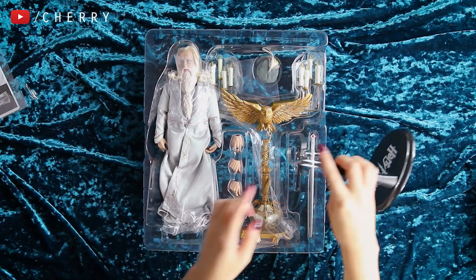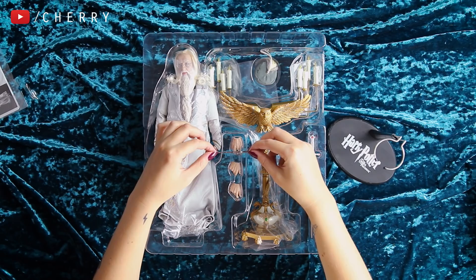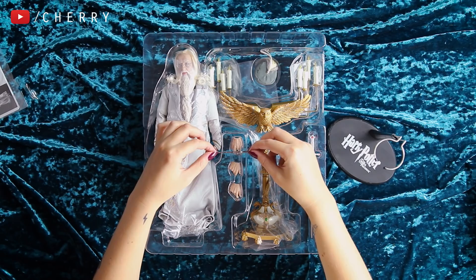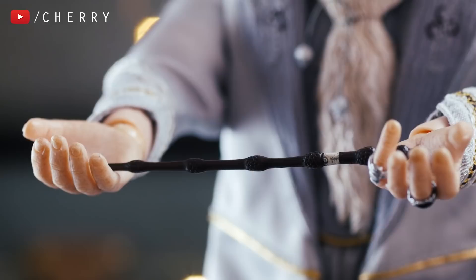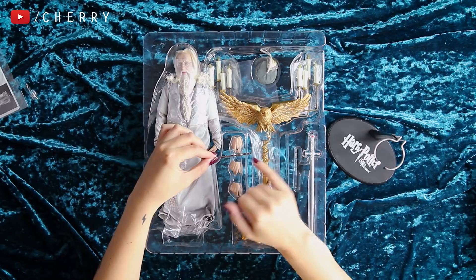Let's start with the cutest thing in this box, which is a teeny tiny Elder Wand. I cannot believe how detailed this is. There are even little tiny bits on the center of his wand — if you know what the Elder Wand looks like, you know exactly what little details I'm talking about. This is so cute. I wish all wands were this big — that would be really funny.